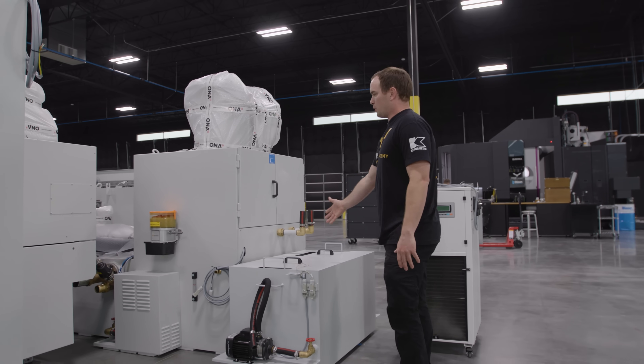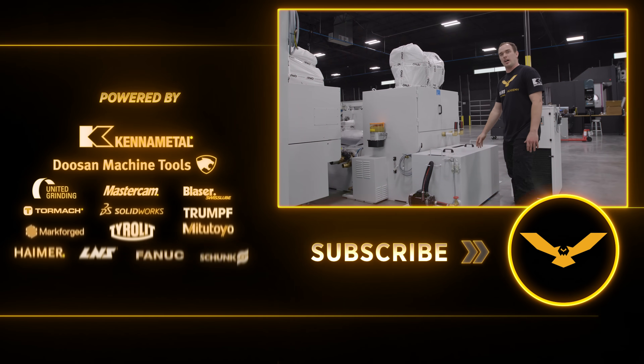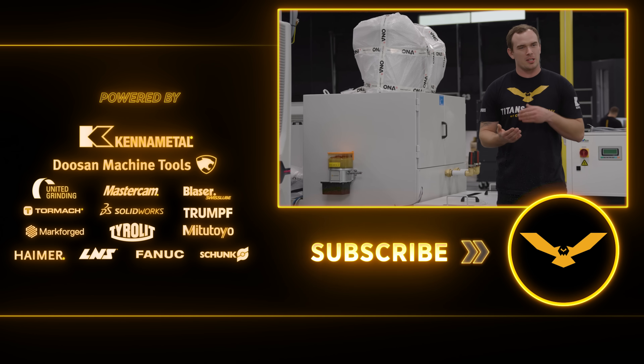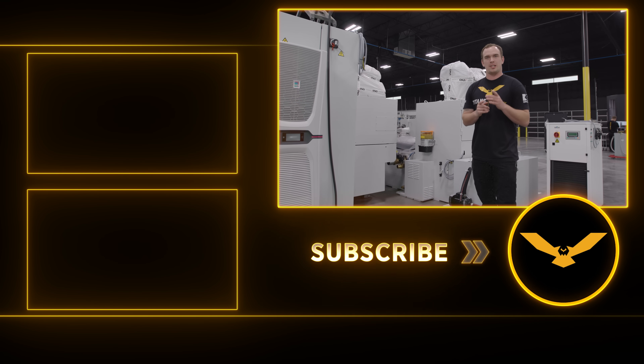Here we've got the filters, the filtration system, and the tank for all the dielectric oil. These filters can run for over 10,000 hours without needing to be changed out. We're going to be teaching you guys all the facets of this technology — programming, setup. We can't wait to show you more; we're going to be making some incredible parts. Don't forget to like and subscribe — stay tuned and we'll see you next time.